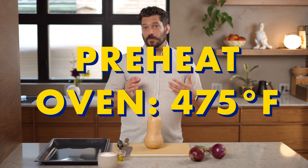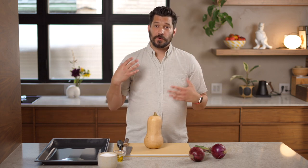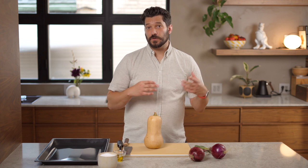The onions and squash are going to be roasted over high heat, so before getting started preheat your oven to 475°F.